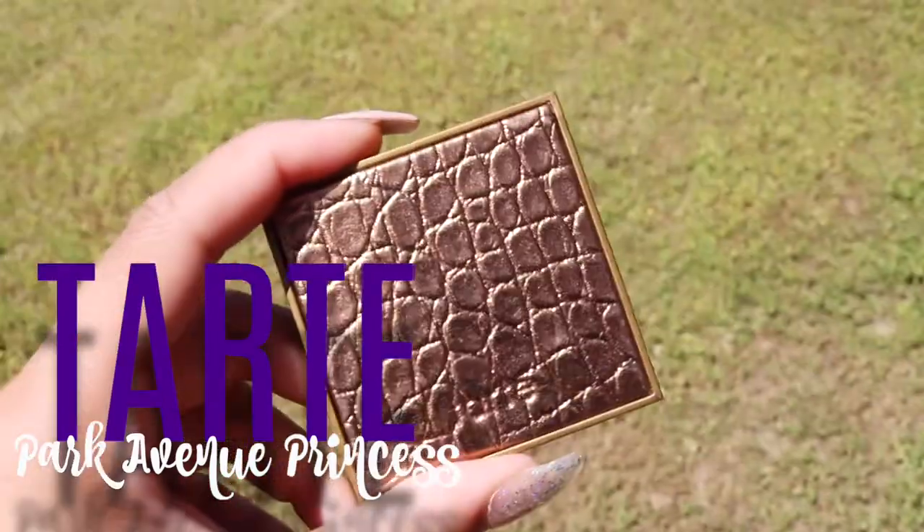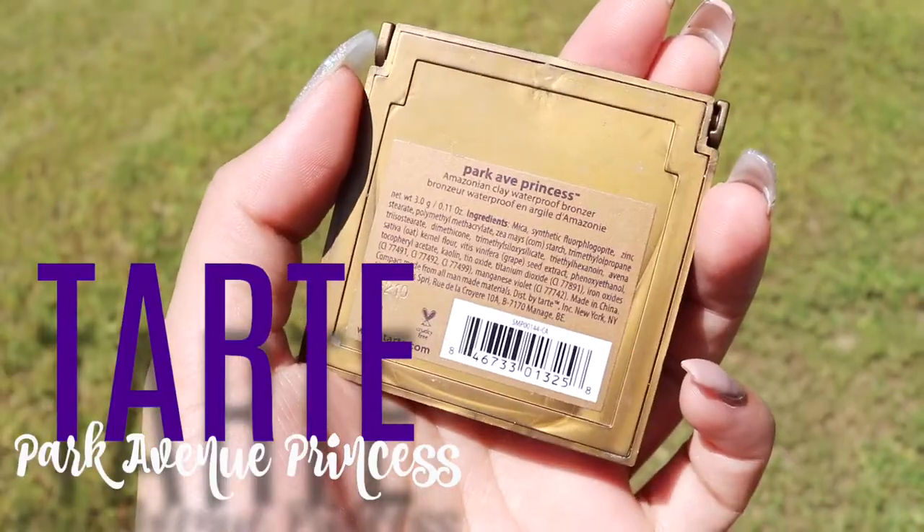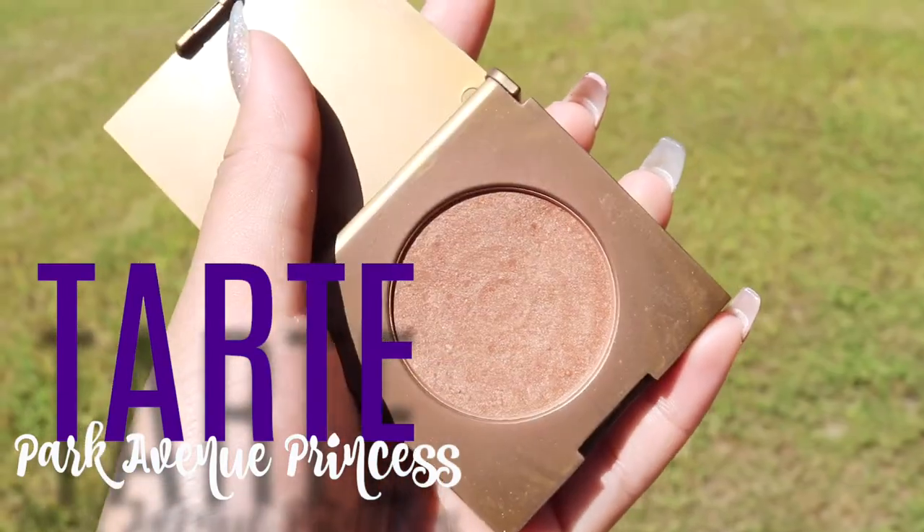Okay, putting it up real quick — don't judge me! You can actually bronze up with the Park Avenue Princess. This is a nice bronzer and I'm going to be using this to bronze and contour.